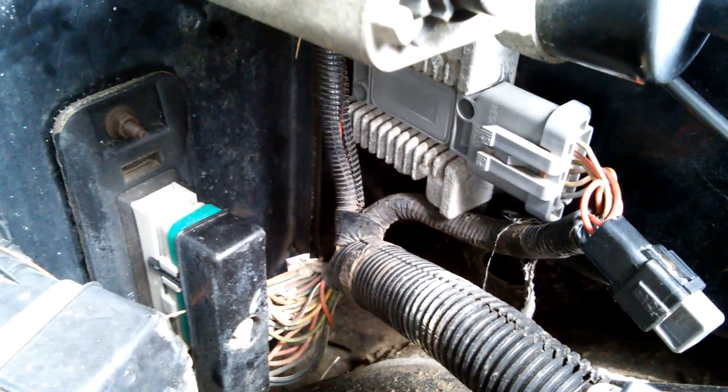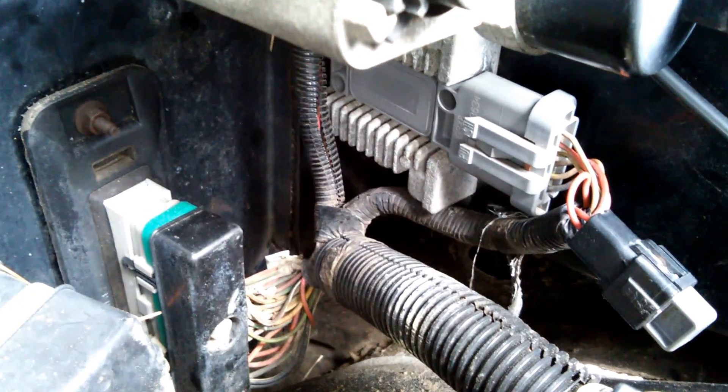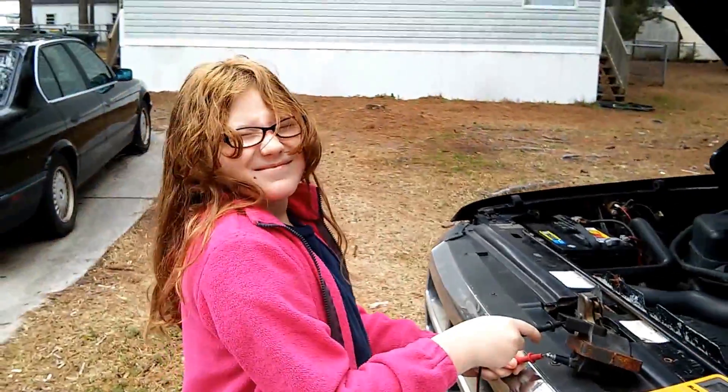Well, put it on the truck and it still wouldn't start. To be honest with you, I try not to just throw money at a problem because I don't really have it. So I had 12 volts at the coil, I had 12 volts down at the distributor, but I had no fire — absolutely no spark. So I wanted to show you guys something on this ignition coil, and I'll have my lovely assistant Miss Reagan help me here.